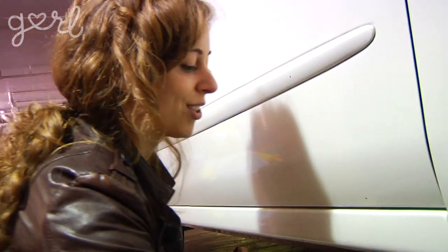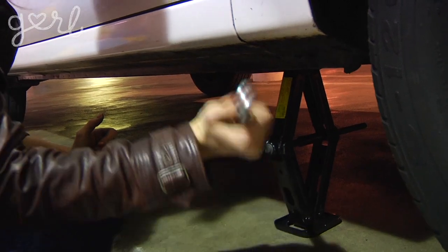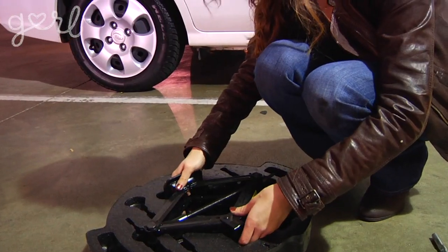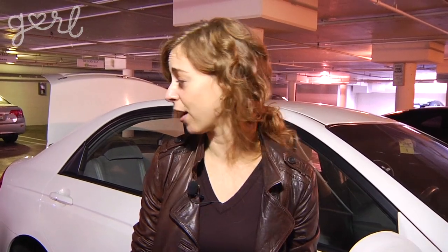Let's lower the car, shall we? It's way easier to do this bringing it back down than it was bringing it back up. The gravity is helping me out a little bit here so I'm not struggling as much. And then you just take basically the rest of the tools, throw them in the trunk just the way I took them out, and you're good to go. Homer, how'd I do?